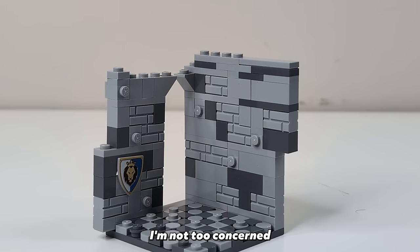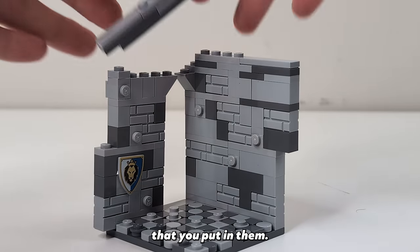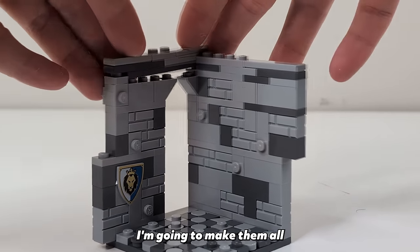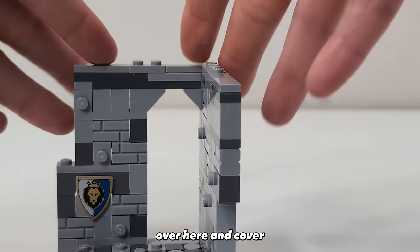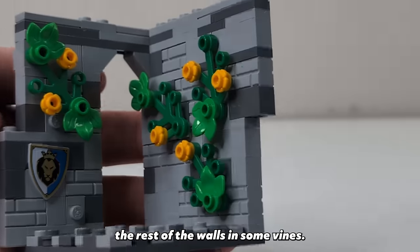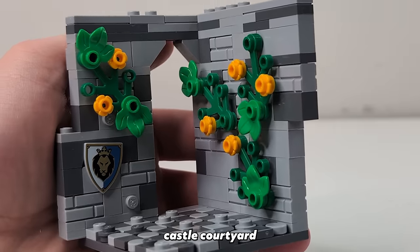I'm not too concerned with how these outer walls look because the real star, in my opinion, should be the interiors that you put in them. But that doesn't mean I'm going to make them all boring. For some added flavor I'll hide a shield in the wall and cover the rest of the walls in some vines. This little bit of added foliage helps sell the idea that this is an outside castle courtyard.